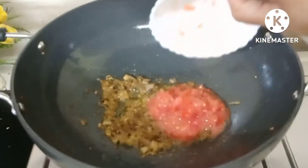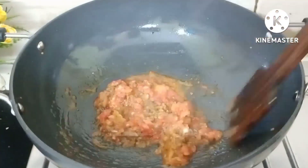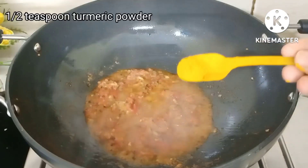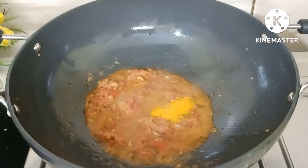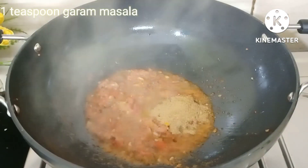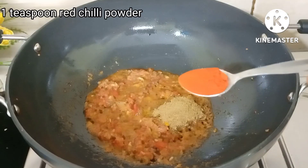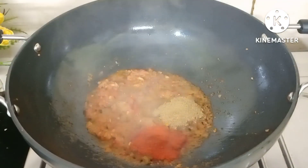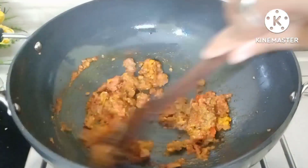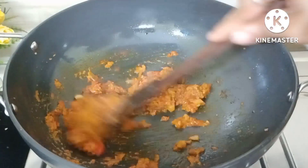Now we will add tomatoes from the chopper — it is not a paste, just chopped. We will also add whole tomato pieces and mix them in well. Then we will add some spices: a little chaat masala or pasta powder, a small amount of salt, red chili powder, and some sauce.